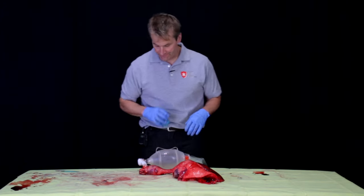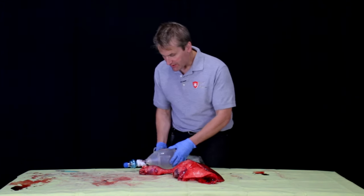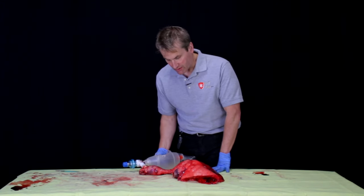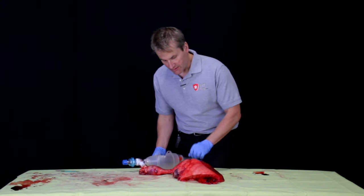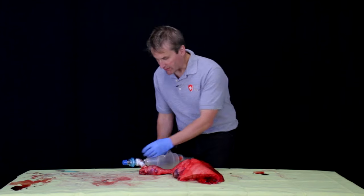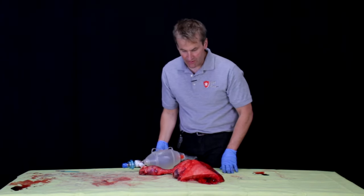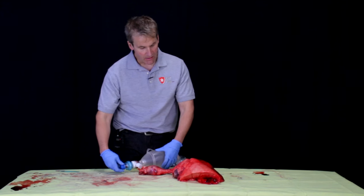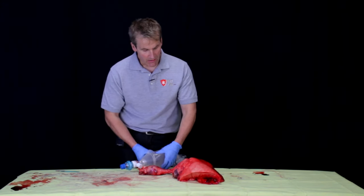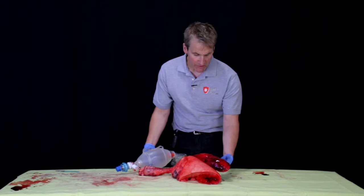I'm going to show you how this works on our pig lungs. Place it in here and dial it to where you want it. Using proper one-handed bagging technique, you can see that the positive pressure is recruiting the alveoli and the PEEP is maintaining that recruitment. Little by little, the alveoli are coming up.